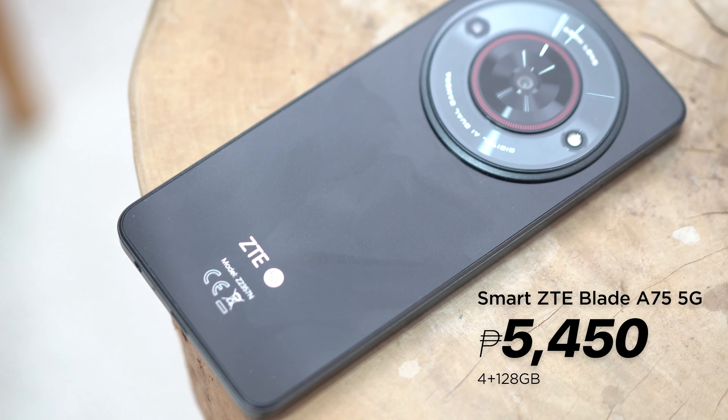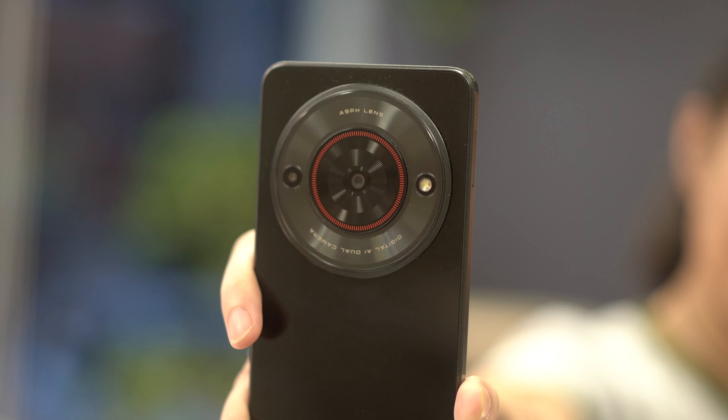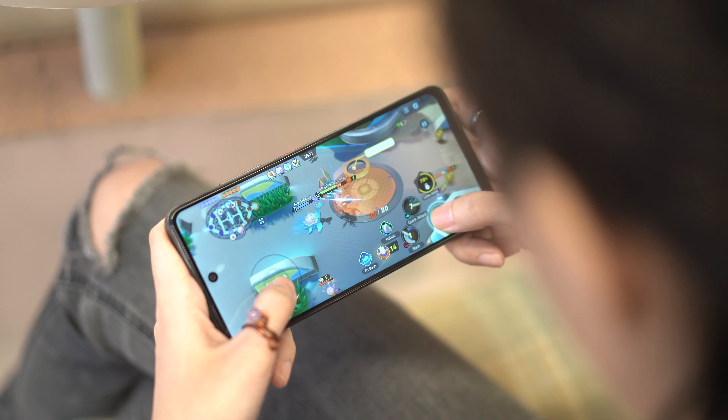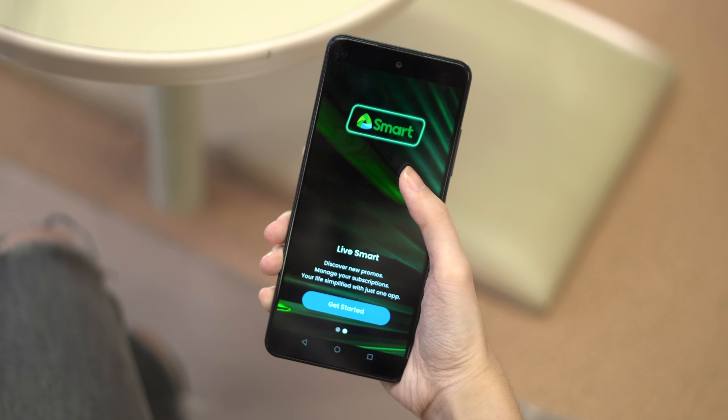That wraps up our review of the Smart ZTE Blade A75 5G. The phone retails for 5,450 pesos in its single colorway of diamond black. It's a great choice if you're looking for a budget-friendly 5G smartphone. It has what you need for day-to-day use — social media scrolling, browsing, and on-the-go use. What we really don't advise it for is gaming sessions; you're good for about 4 to 5 games, which is still a decent number. Users can also get the device via Smart Postpaid Plans, which comes with 5G calls and texts and 3GB of open-access data.